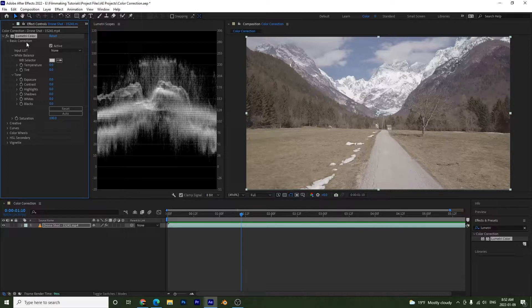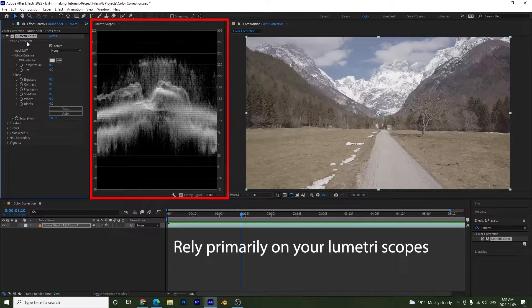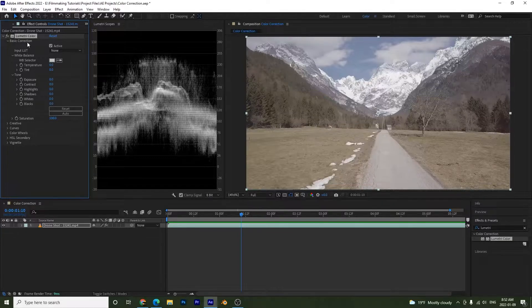Before we start adjusting, it's very important that when doing color correction or color grading you work primarily off your Lumetri Scopes, not your video in the composition. The scopes give you an accurate view. We can't fully trust our eyes — they may be tired, there may be a light on your screen, or your monitor may not be calibrated. Color correcting solely off your video is unreliable. You could work in a graded room or buy a calibrated monitor, but we'll use the Lumetri Scopes.